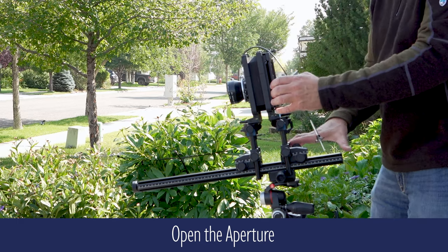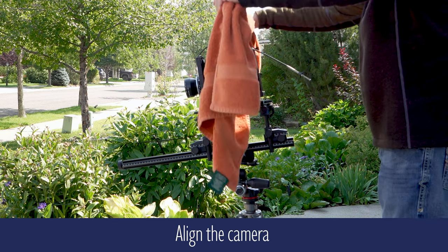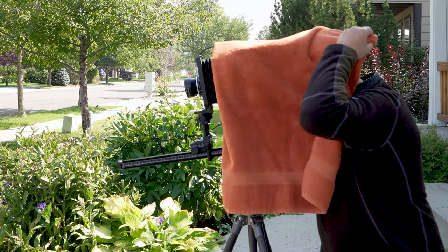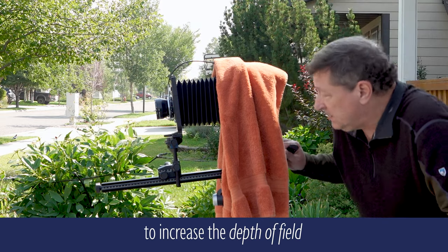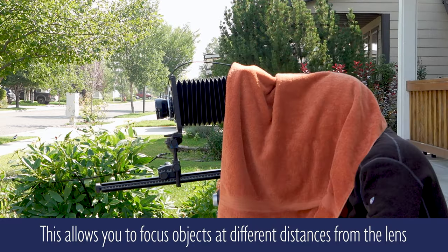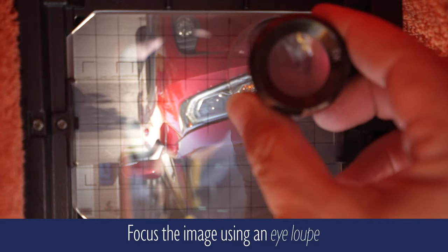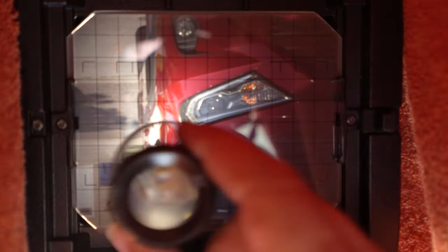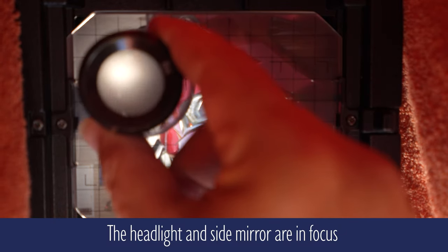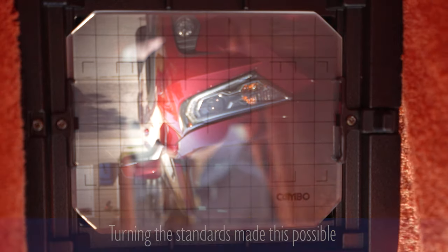I'm opening the aperture and using a bath towel as a hood just to line the camera up. I'm changing the f-stop to f/16 so I can get a deeper depth of field. When you focus, you'll have to focus not only in the center but in each corner as well. It's difficult to see in this video, but the headlight and the rear-view mirror are neatly focused.